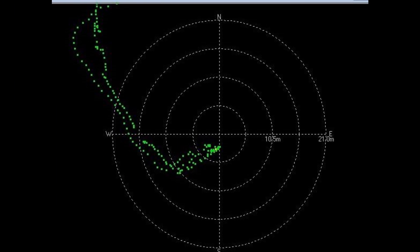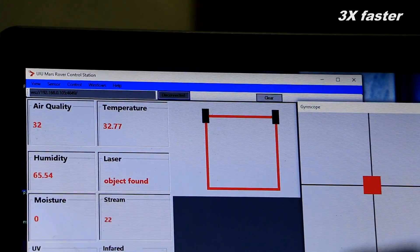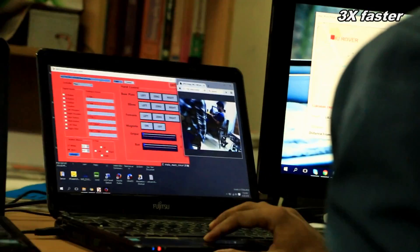The rover software is our own unique creation. Each part of the software works independently. The software is designed in two parts: the control side as the client and the rover side as the server.